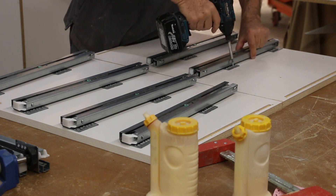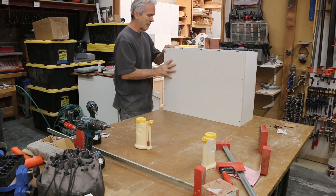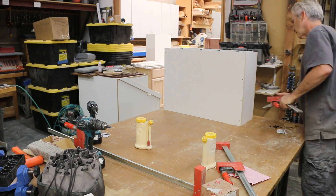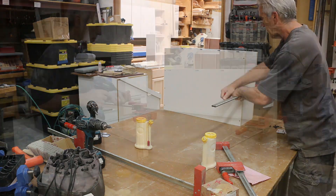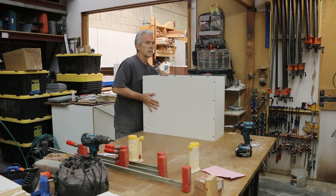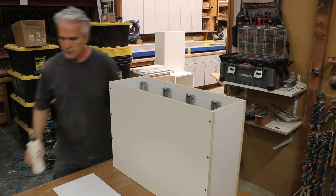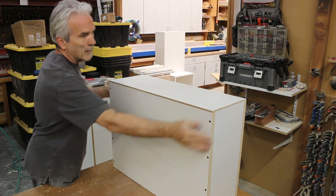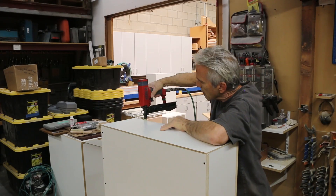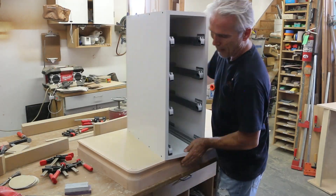Michael loves his CNC because he can produce precision parts that fit together perfectly. Now let's take a look at the assembly process.